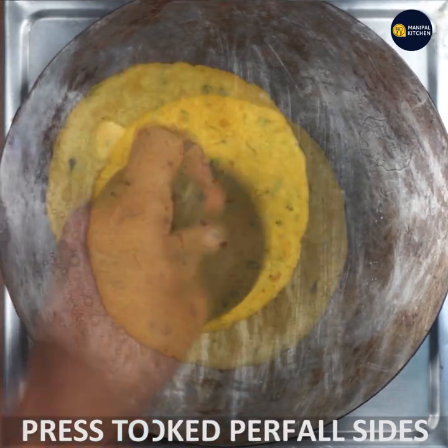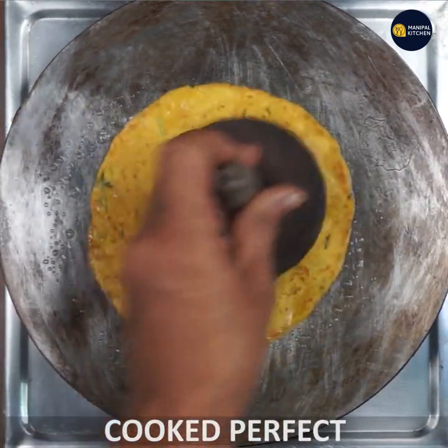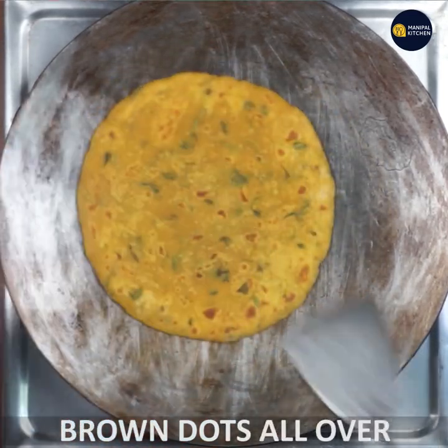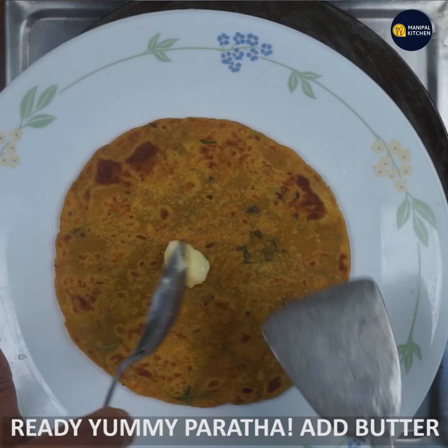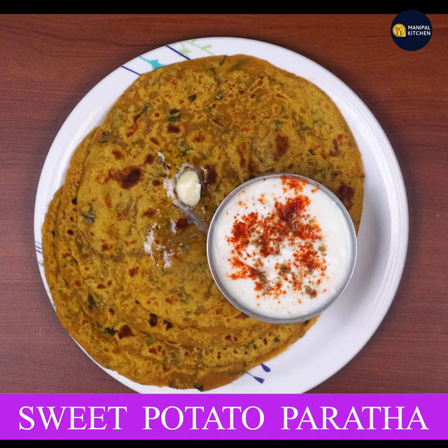Press it. Cook until all the brown dots appear. Transfer it out — yummy sweet potato paratha! Enjoy the dough. Bye!